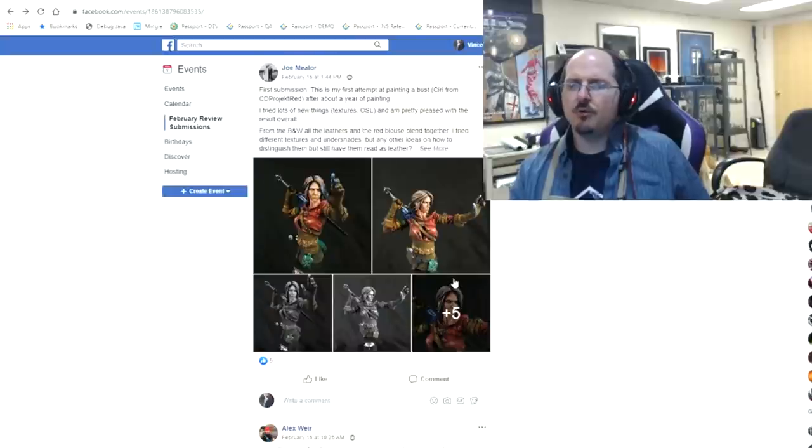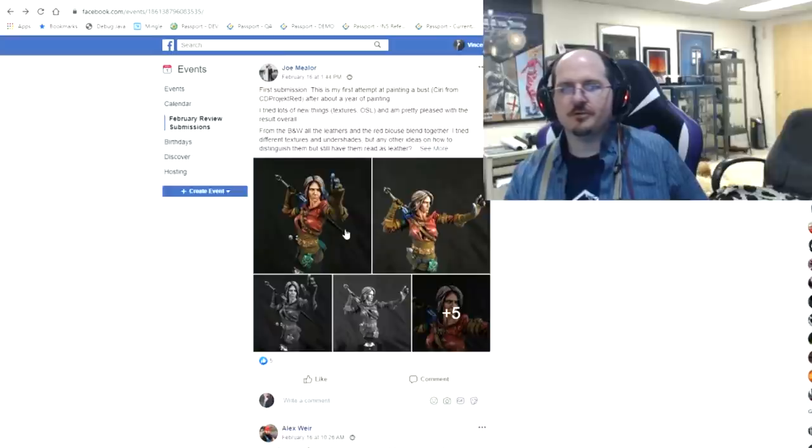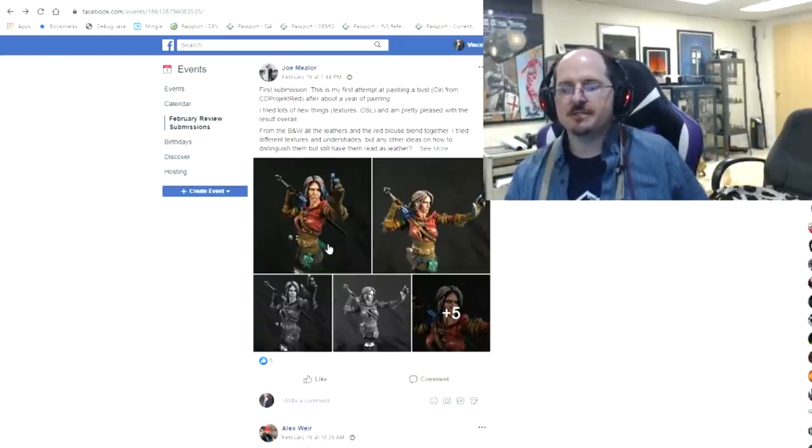Joe Mailor, first submission, first attempt at painting a bust — Ciri from Project Red. Everybody seems to be painting this bust and I see it around a lot. His questions were about trying a lot of new things with textures and OSL, and looking for more ways to distinguish them apart.